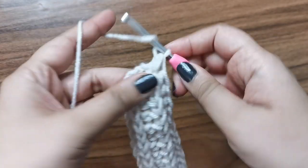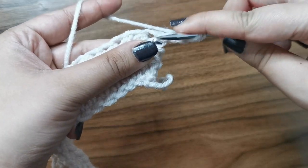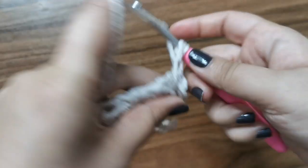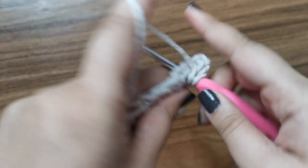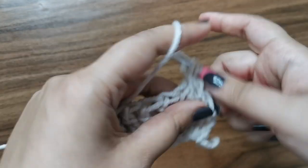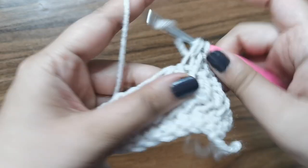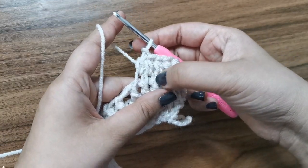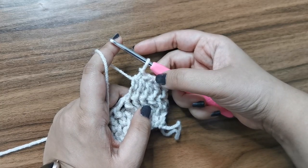So I'll get you started with row two. Chain two, turn your work around. Now, since we're working on the wrong side, you just need to find the bar, which is right here — place a half double crochet. Go into the next one. You have the V right here, you have the bar right here, and then place a half double crochet and continue until the end. Once you're done with this row, you're going to chain two, turn, and even though you're going to be working on the right side, you will be flipping your work over and then inserting the stitches into the bar on the wrong side. So finish rows four and five and meet me back here again.